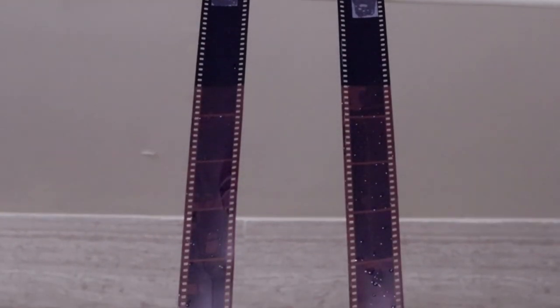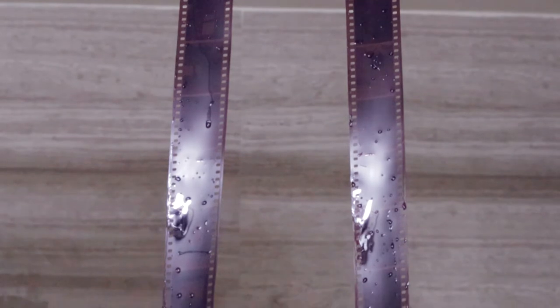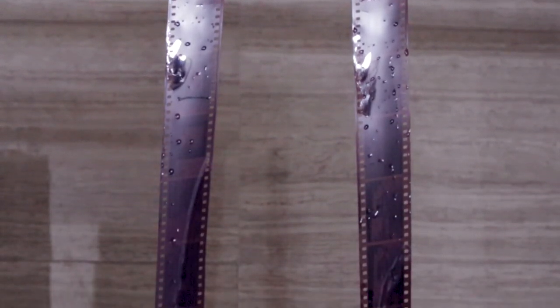As you guys can see, developing Kodak Vision 3 is the same as any other Kodak film stock, with the only difference being that we need to get rid of the REM jet layer right after the Blix step — and that's all. That's how I develop my color negative film. If you found this video useful, please don't forget to hit the like and subscribe button, and I'll see you in the next video.